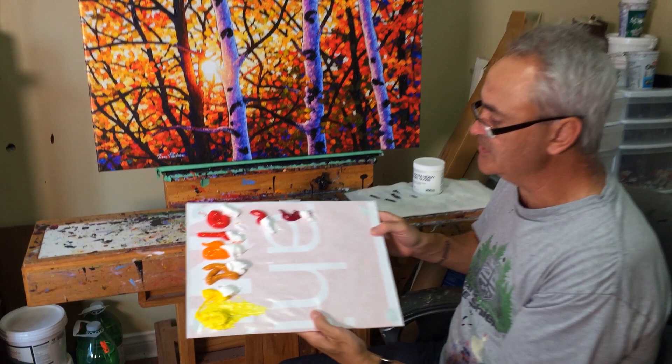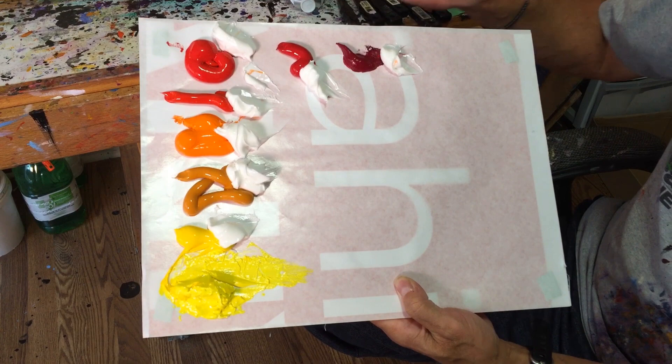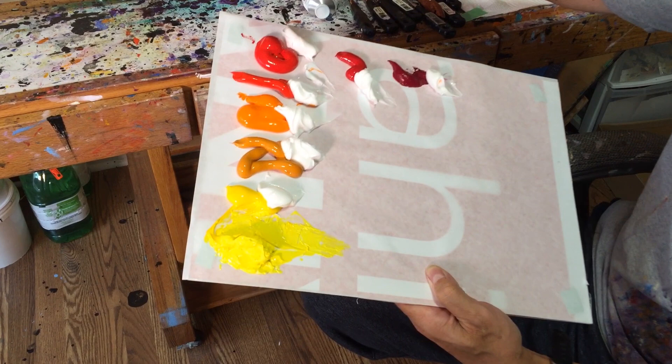On my palette you can see I've squeezed out the colors I'm going to be starting with. I like to have several palettes going so I don't get the colors muddy, so I'm going from my yellows to my deep reds. I've squeezed out the paint and then dolloped out with a knife a big portion of the gel medium I'm going to be mixing with, and I like to mix it about 50/50.